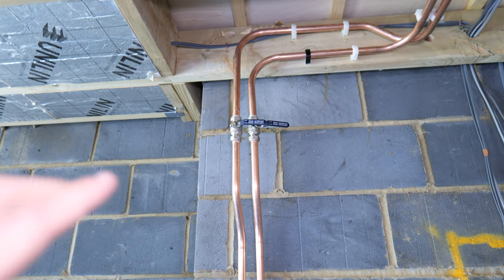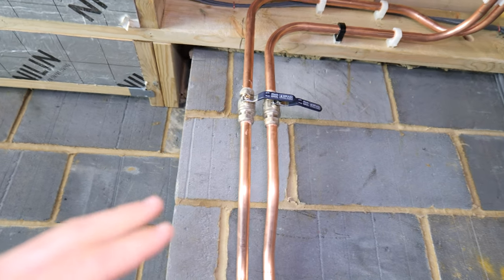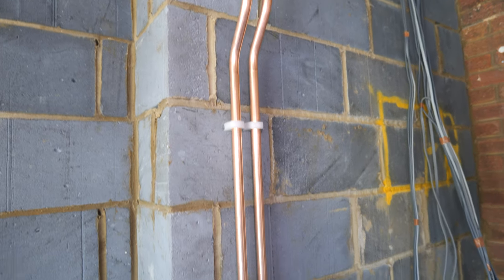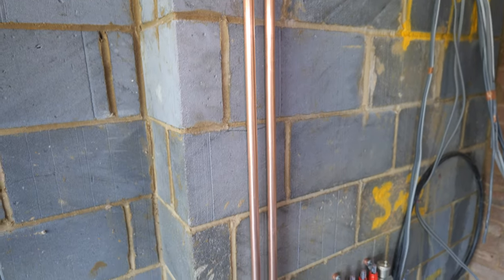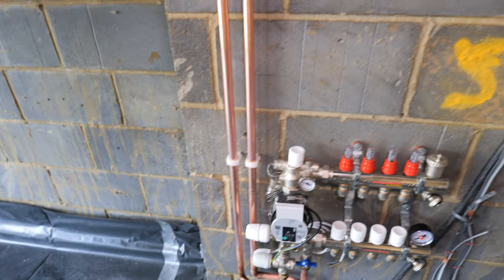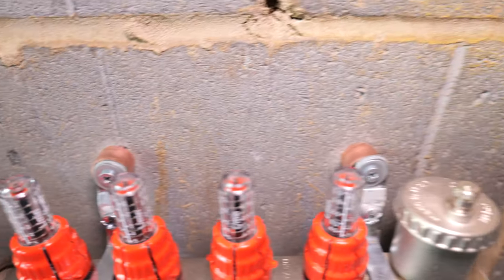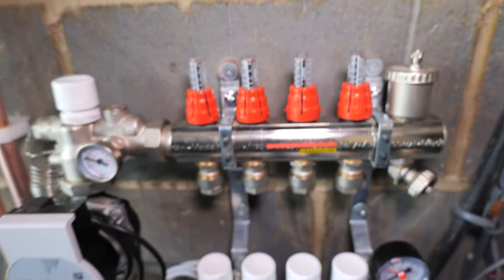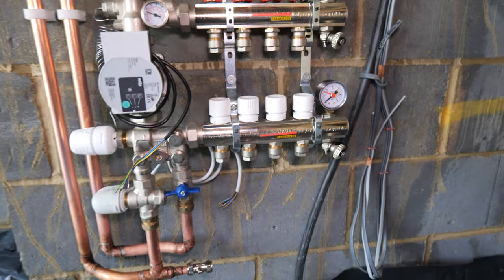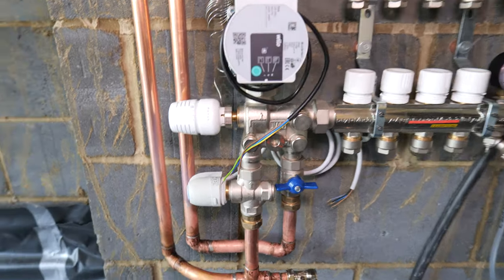I was going to leave the flow and return from the boiler off on isolation valves and pump up the manifold manually, but because the builder is going to be sliding in some ply I thought I might as well run the pipework down to the manifold so they can slide it behind with the pipework in place. Because the wall isn't finished and the ply is going behind it, I've stepped off the underfloor heating manifold on some copper so the builder can loosen the screw, slide the ply in, and we should be fine.